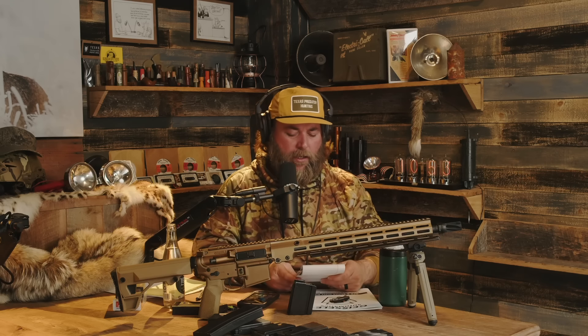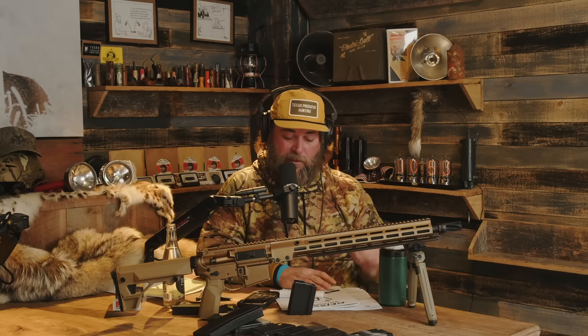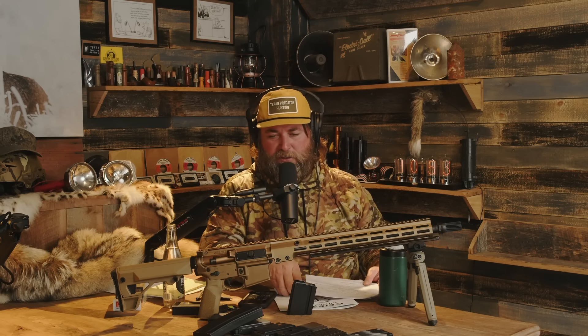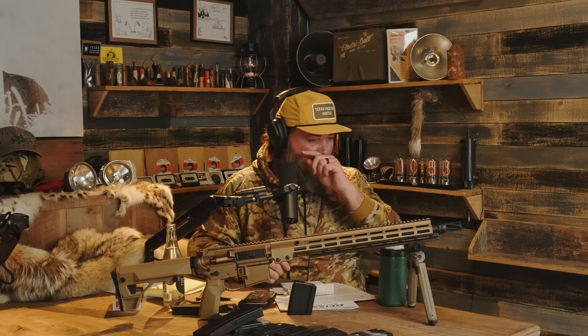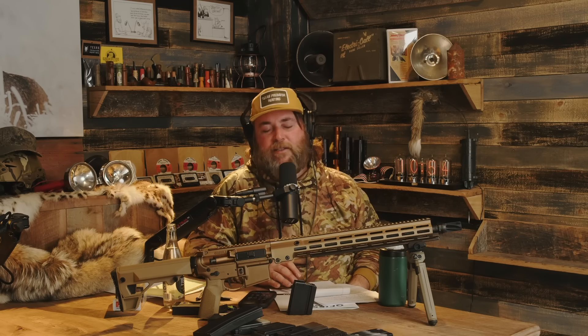The rifle itself is called the Geissele Freedom Rifle and it's in six millimeter ARC. According to the four-page dossier, this was in the works ever since they announced the six millimeter ARC cartridge — so that's about four years before it actually came out. You would assume that four years of development and testing means it's going to be pretty squared away, and so far — quick little teaser — it is.